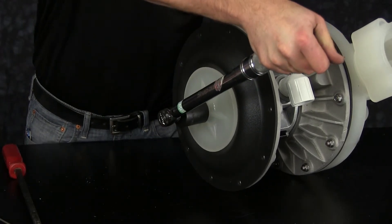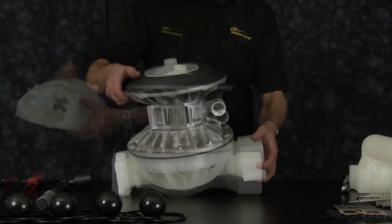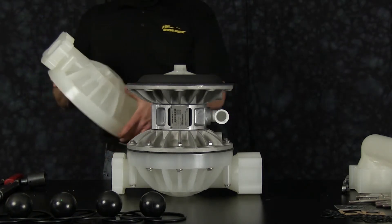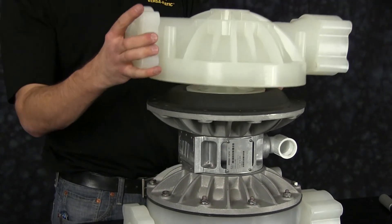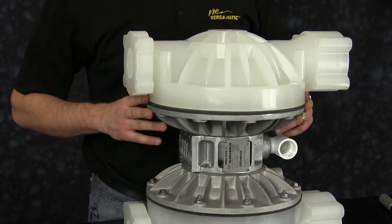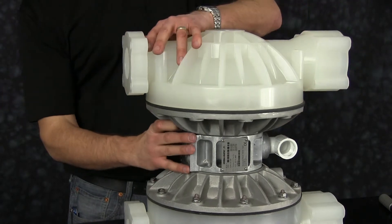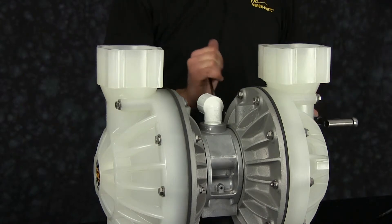Torque the diaphragm assembly to the specified torque. If you achieve torque between bolt holes, always go to the next hole. Inspect the machine surfaces of the outer chambers. Note the orientation of the outer chamber — the discharge side should face towards the main air valve assembly. Install our outer chamber bolts. When tightening down the outer chamber, be sure to tighten the bolts in a cross pattern and torque to specification.